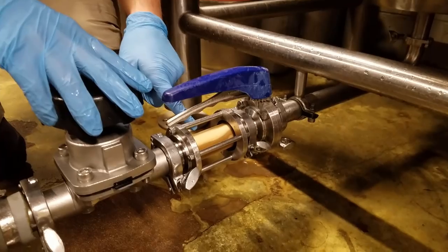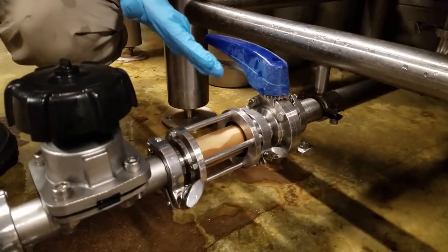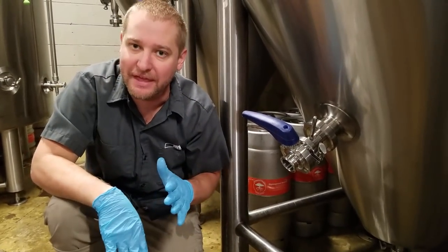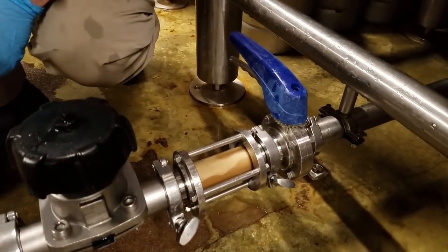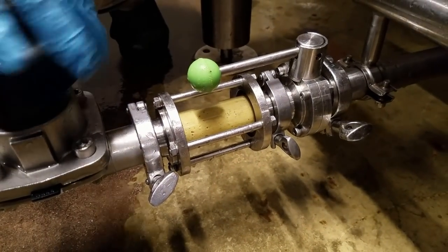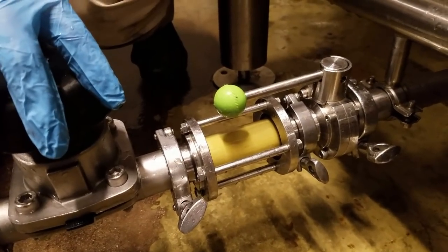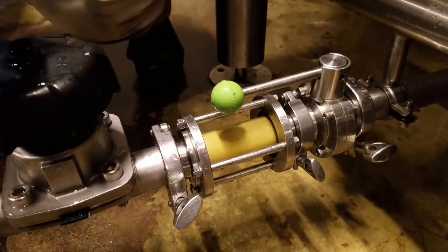Watch the sight glass — sometimes it will punch through really quick and catch you off guard. You'll see it start to change as the yeast transitions to beer. Once it starts turning to beer consistency, don't go too long or you'll waste product. It's better to let it sit another day, compact a little harder, and drop it then. That's what it looks like when it changes from yeast to beer. Now you can see the dry hops dropping out, with a different color and consistency.